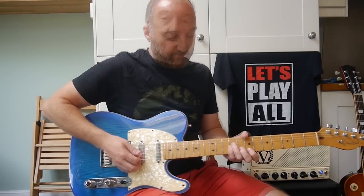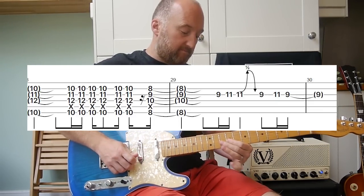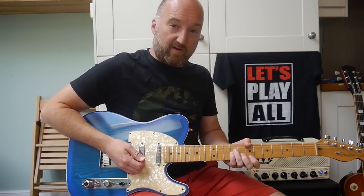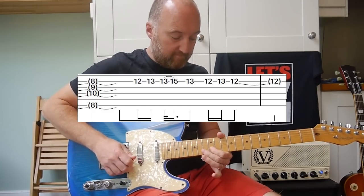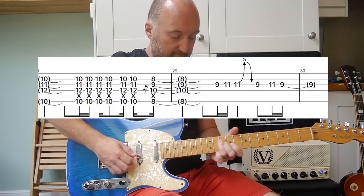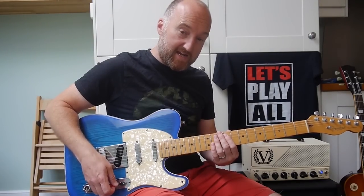Okay, so that's the phrase. You're going to then repeat that around. Second time around you play this. And then you're back into the verse. So let me play that whole section around again. And then back into the verse.